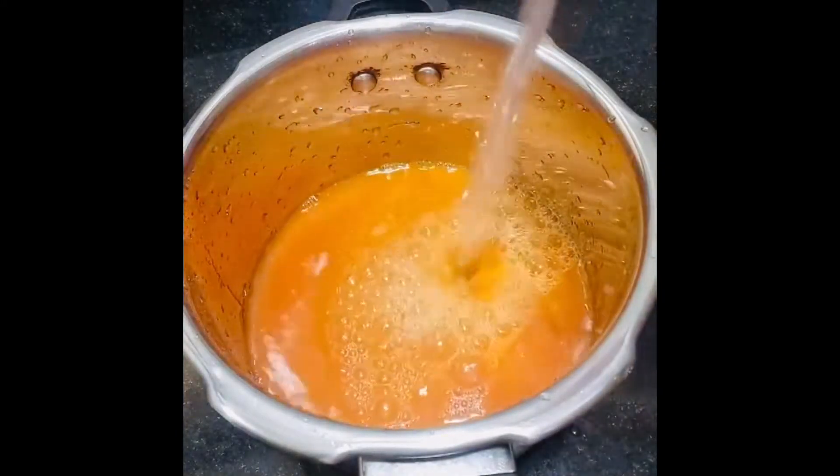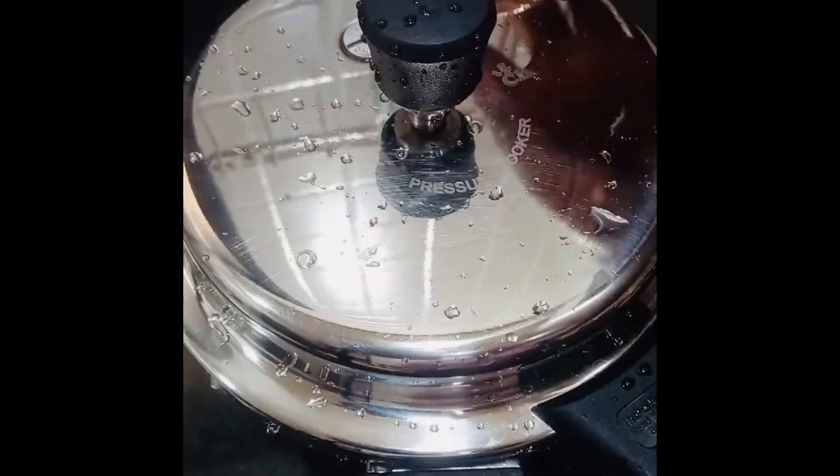I just cut this into a bowl. We have to cook this dish like this.